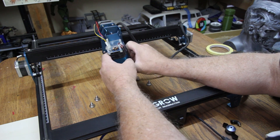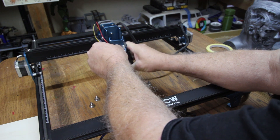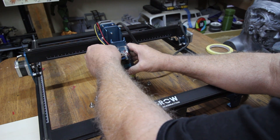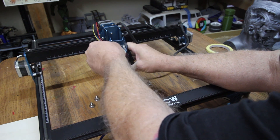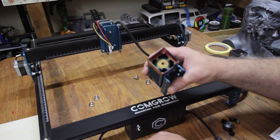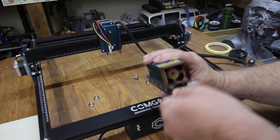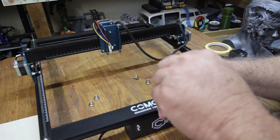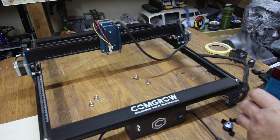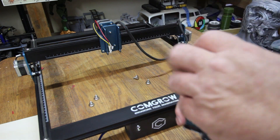Some people only put two bolts in — I keep all four to keep it perfectly straight. So unplug both those clips. Got to be careful not to break them. And there we've got it all apart — boy, is that dirty. There are four set screws and little tiny bolts you've got to take out. I should take this apart and clean it more often; some people clean it after every job. I obviously haven't cleaned it in a while — it's got a lot of buildup on it.